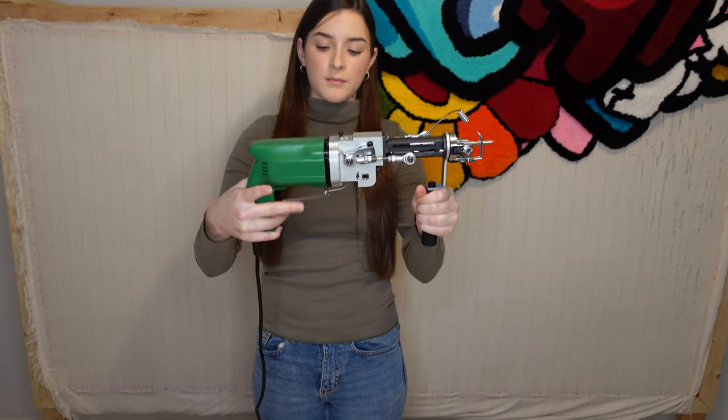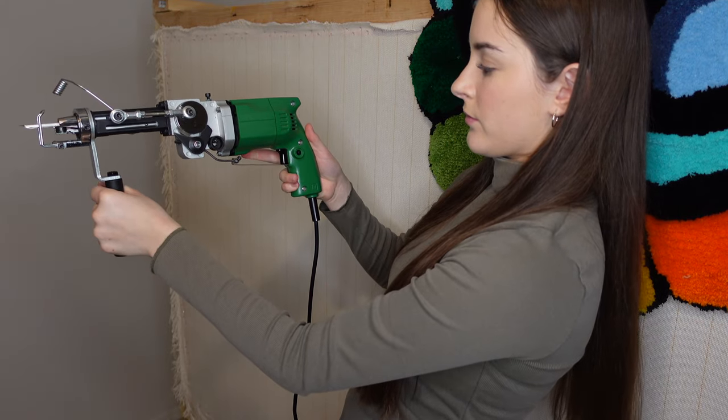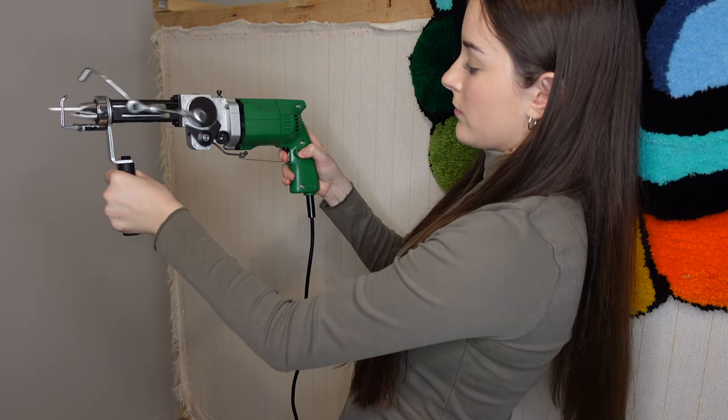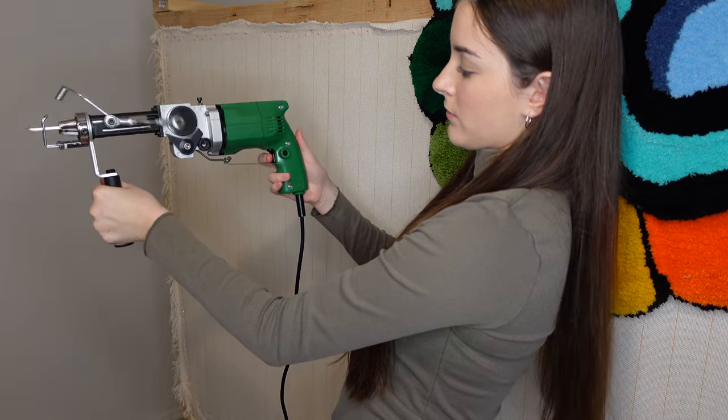Lastly, there's a trigger guard which pulls back when you press the trigger. The gun also comes with an auto-lock button — you can turn it on by holding the trigger, pressing the button, and letting go. To turn it off, just press the trigger one more time.